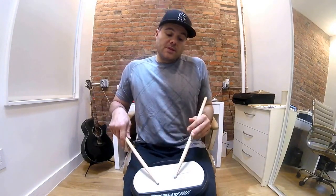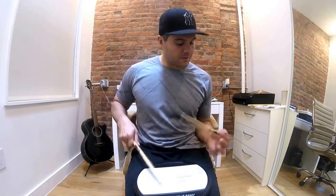When you're doing these strokes, that second hand is coming in on that end beat.